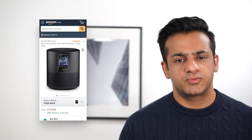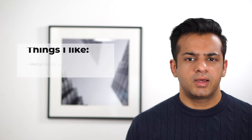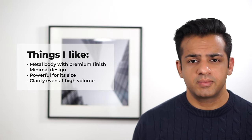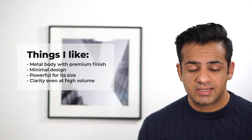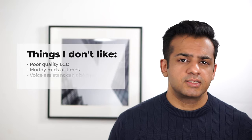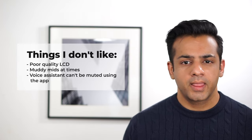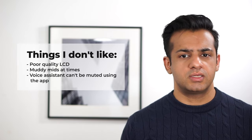Before I jump into the details, let me just lay out the summary. How much does it cost? It costs about £279 or £299 — I have included links in the description below in case you want to buy or check the latest price. Things I like about the speaker: its eco-friendly anodized aluminium body with minimal design, the amount of bass it can produce for its size, and loudness and clarity even at higher volumes. Things I don't like: the LCD screen on the front looks washed out and is low resolution; mids can be slightly muddy at times; and there is no way to mute or unmute the voice assistant microphone from the app.